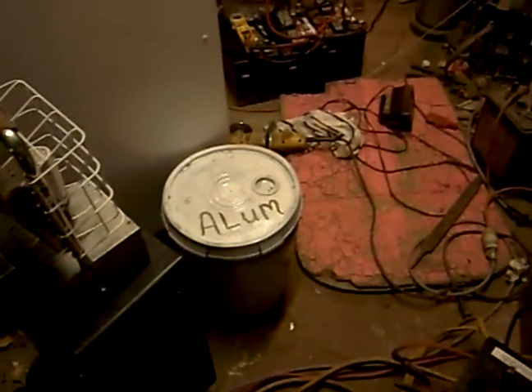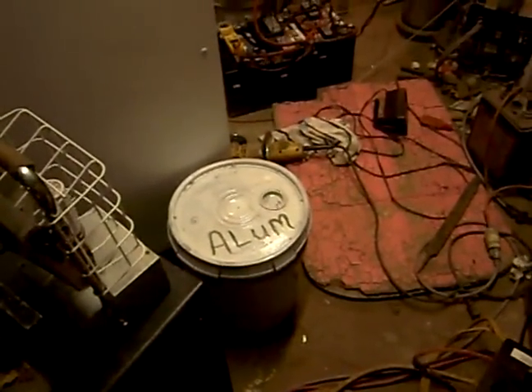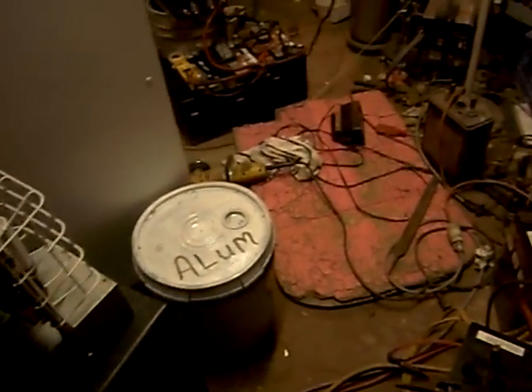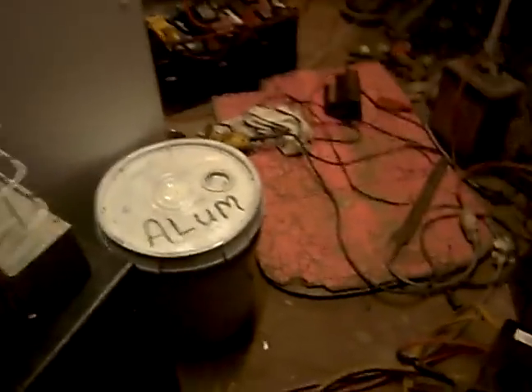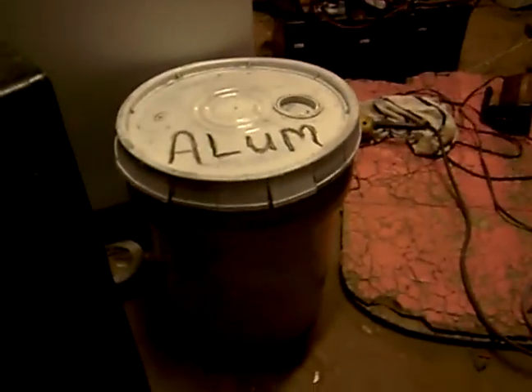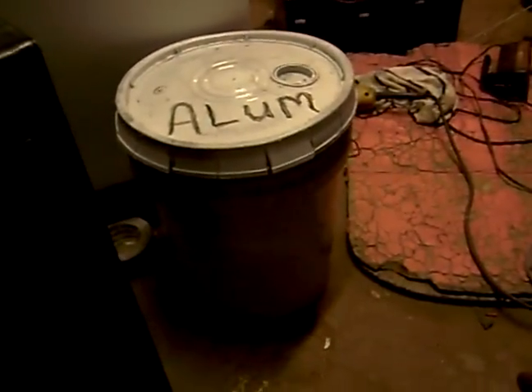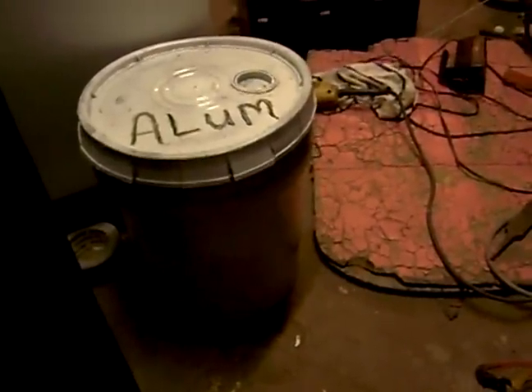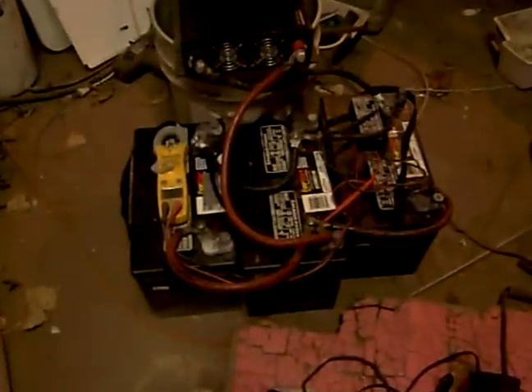Hello everyone, this is Mike, or Brother Mikey, on the Science Energy Forum. I'm showing you my batteries. I bought some ELM — as you can see in the five-gallon bucket — it was about 50 bucks for 25 pounds. I converted these batteries; I had them for about three years and they croaked, which made me pretty mad.